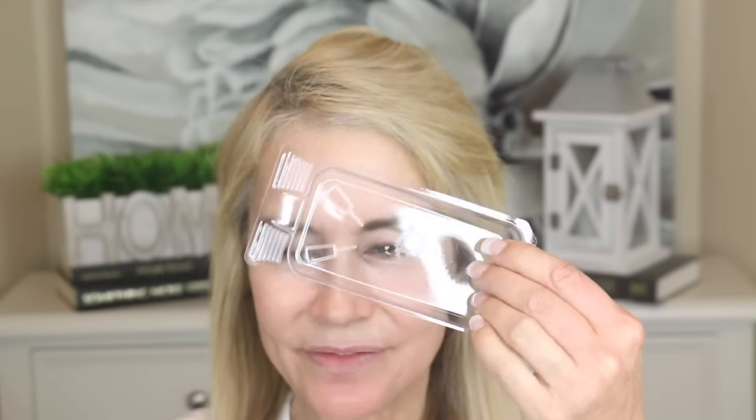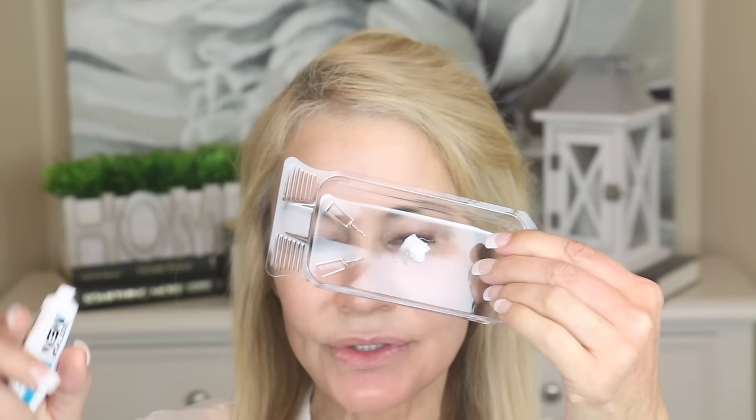It comes with two little tubes — Just For Men color base and Just For Men color developer. The directions say to squeeze an equal amount of each into the little tray it comes with. I'm going to put a pea-sized amount — maybe a big pea — of the color developer, and then a pea-sized amount of the color base.